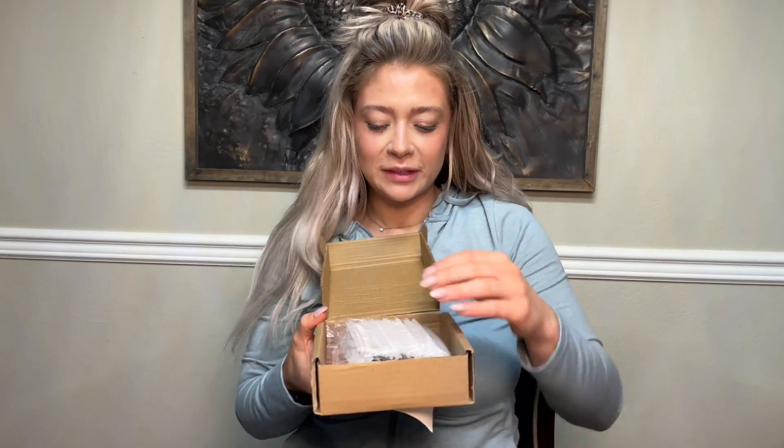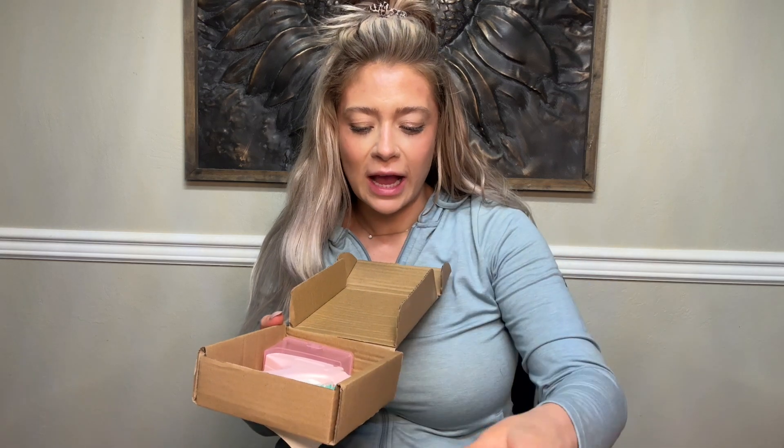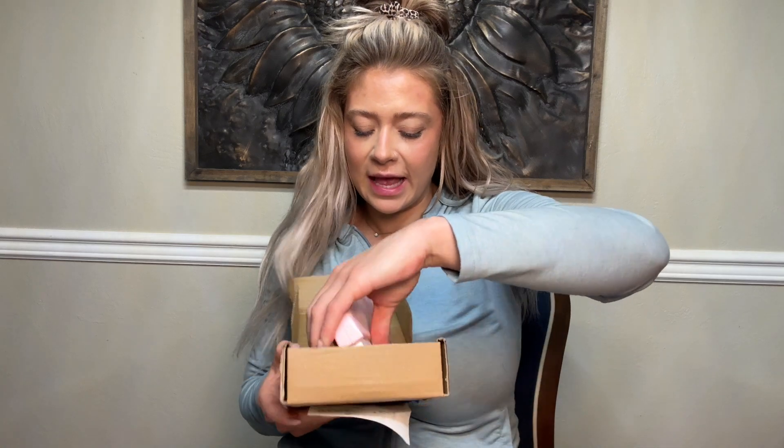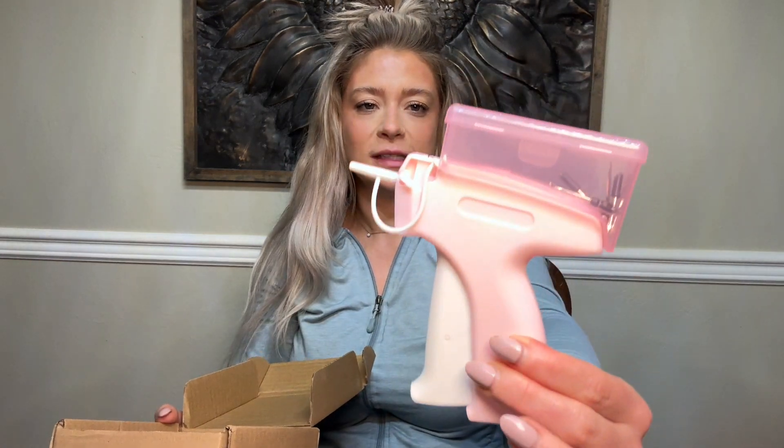What's up you guys! Right here with another review. Today I've got this mini stitching gun for your clothes — I cannot wait to check this out. Got a bunch of different pieces and how cute is this?